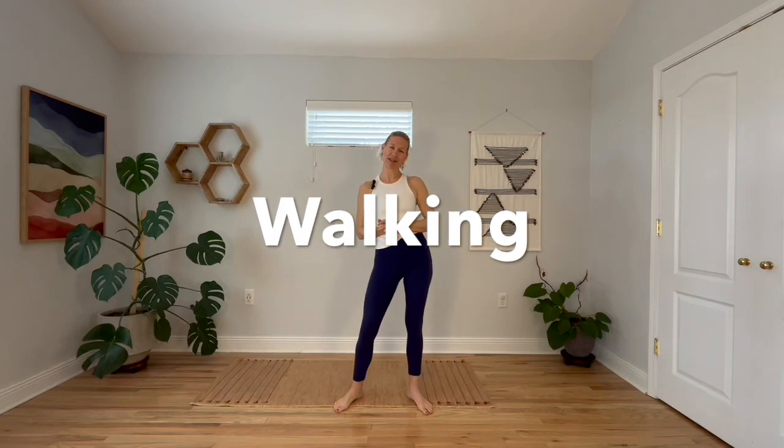Hey friends, I'm here to talk about walking. There are a few good reasons why walking is number one on my top 10 functional movement list. The first being that it is fairly simple to access — most of us with working limbs can walk.